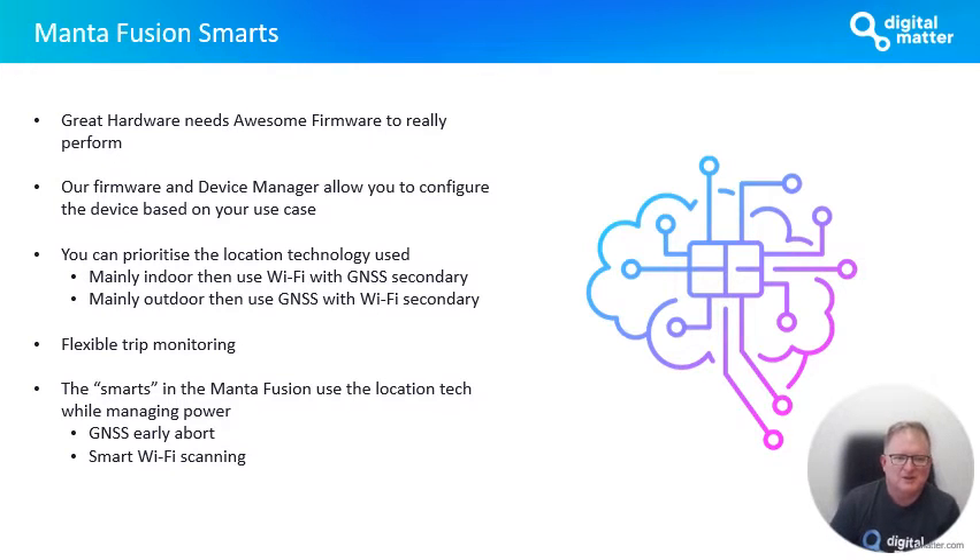The Fusion Smarts is what I'm talking about in terms of the awesome firmware that really unlocks the capabilities of the device. With a device combining all of these location technologies at once, the firmware needs to be pretty smart about what it's doing and when. Between the firmware on the device and our device management platform, you can configure the device based on your use case — things like being able to say, I'm tracking an asset that's largely indoors but I want GNSS when it's outdoors. You can set it up to use Wi-Fi as the primary and GNSS as the secondary, or vice versa if the asset is going to be mainly outdoors. That's just one of many parameters you can change.